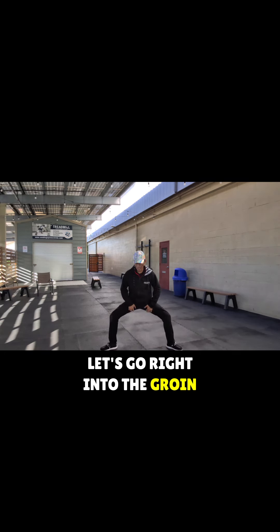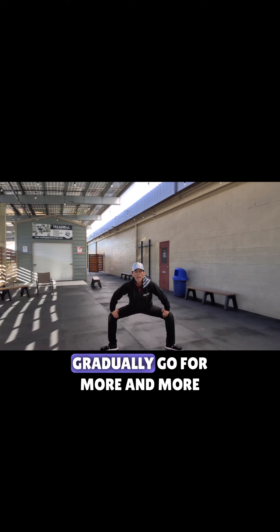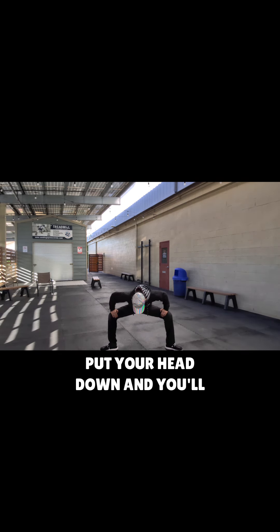Let's go right into the groin stretch. We're going to second position, thighs as parallel as possible, and I want you to just bend down as far as you can go initially. Gradually go for more and more, getting these thighs parallel to the ground, pushing back — your inner thighs push back. It helps if you lean into it, put your head down, and you'll feel that groin stretch. Just hold it there — at least 30 seconds.